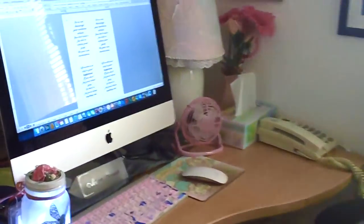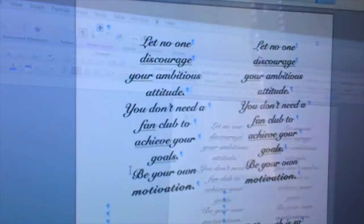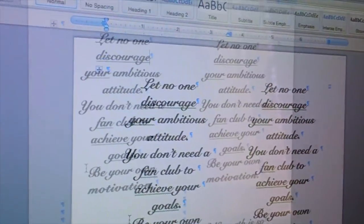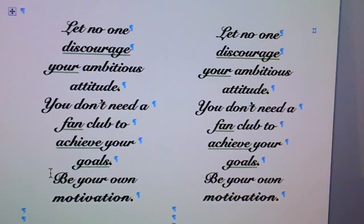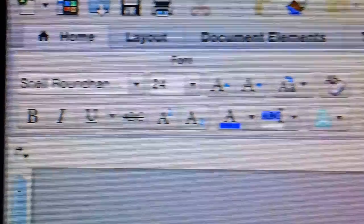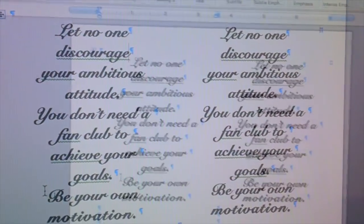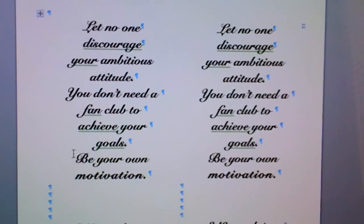We are actually in my office right now and I have the Word document already on my computer. I found the quotes on Pinterest. I have it in two columns, and the font I use is called Snell Roundhand, size 24, bold. It will print up nicely, and I made sure I have enough space between the two so that when I cut it using my die, it's right in the middle.